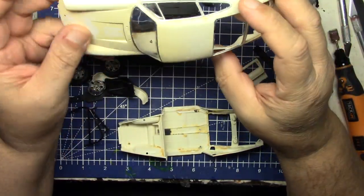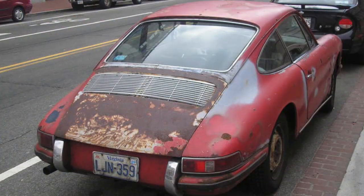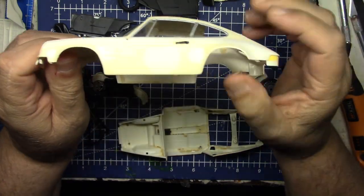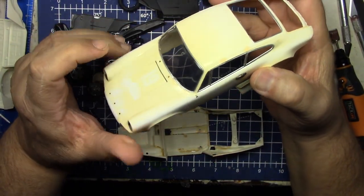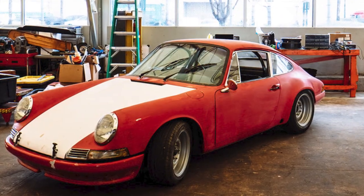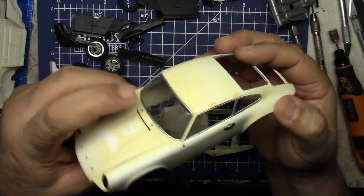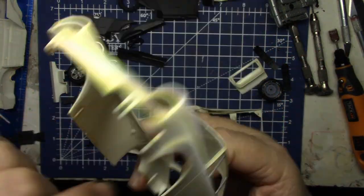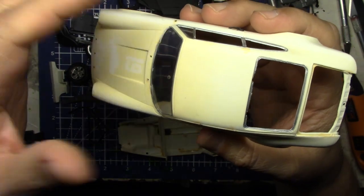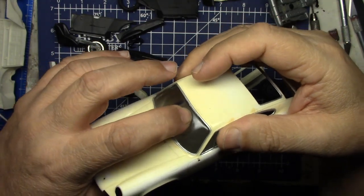I'm actually going to dent it up a little bit — just dings and dents, nothing serious. It's not going to be a rust bucket; I'm not going to put rust on it. But it's going to be naturally patinaed — I want it to look like natural patina, not like the car was built to look patinaed. I want it to look like they just concentrated on function over form. There's a little bit of a problem here — I'll probably make that look like old age damage and work it all in.